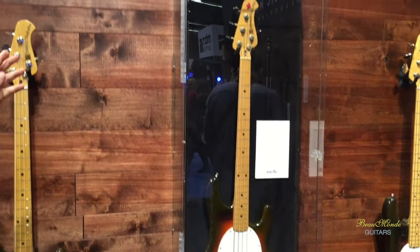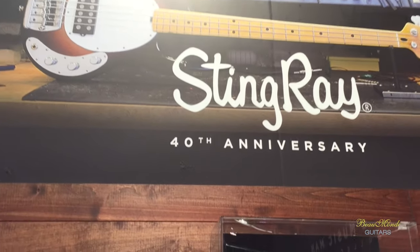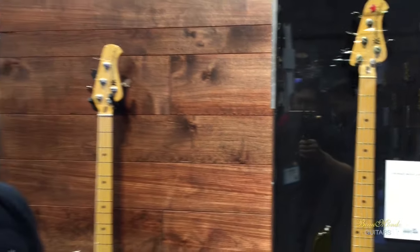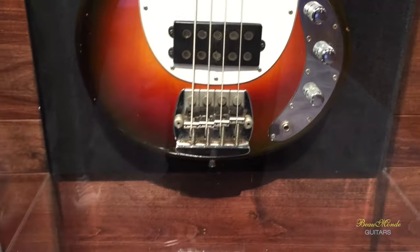This year marks the 40th anniversary of the Stingray bass. To commemorate that, we wanted to reproduce a bass that Leo Fender actually gave to Sterling Ball. Sterling was a beta tester for the Stingray bass for Leo, and Leo gave him this bass. Sterling always says about Leo that he was pretty deaf — he'd put a screwdriver up to the bridge of the bass and throw it up to his ear to hear it. That's why Stingrays are inherently so bright, because that's what Leo could hear. Sterling wanted something a little more mellow, so Leo made 'Old Smoothie.' This is actually the 27th Stingray ever made.